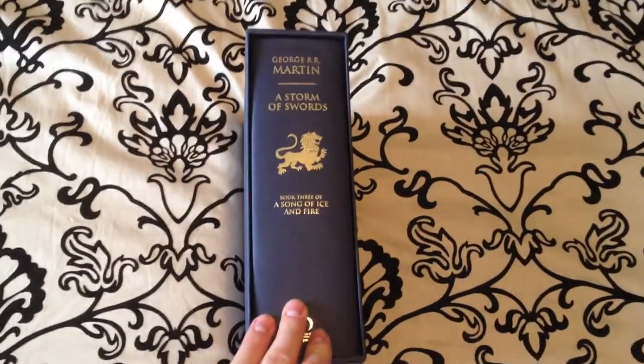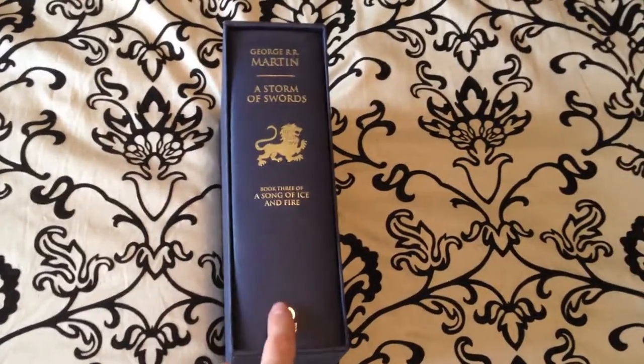Welcome back YouTube. Today we're going to be looking at the third book in A Song of Ice and Fire Deluxe Edition series here.